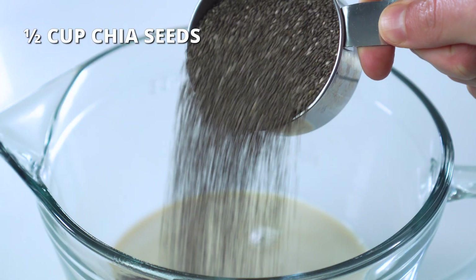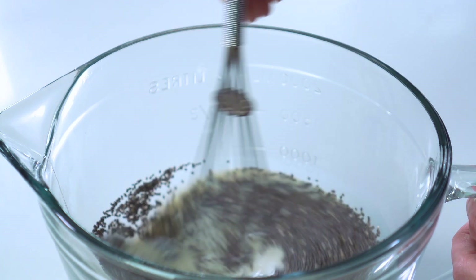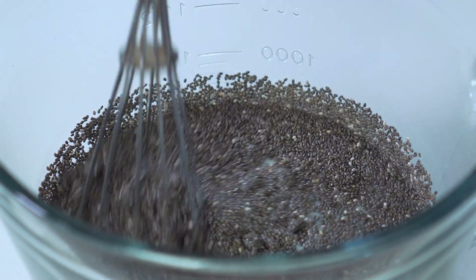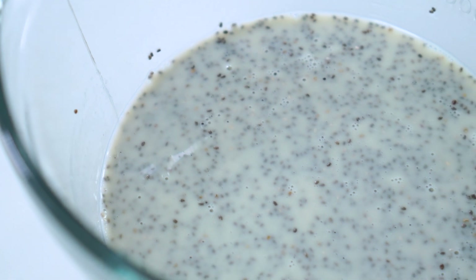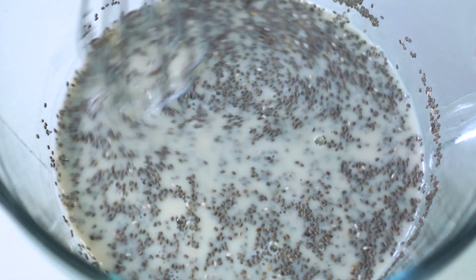Next, stir in half a cup of chia seeds. Once they're incorporated, let them sit for a few minutes and then give them a good stir. As you'll notice, they've already started turning into a gel. Wait another five minutes or so and give them one last stir to prevent clumping.